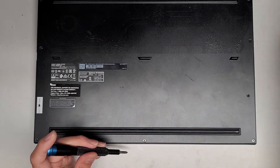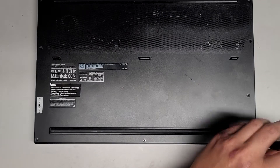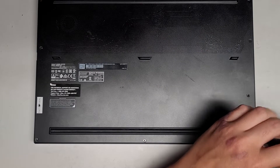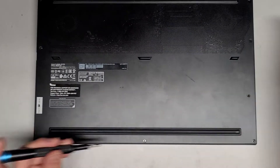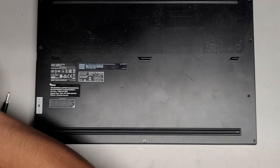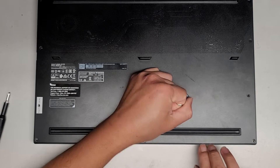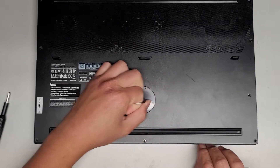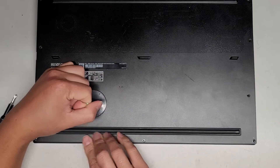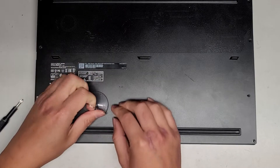It looks like this screw is smaller than the rest, so if you take it out don't mix it up with the others. Let's go ahead and try with a suction cup now. So we're just pulling this up with a suction cup, and I'm going to hold it down a little bit because I don't want it to just yank the whole cover out too quick.